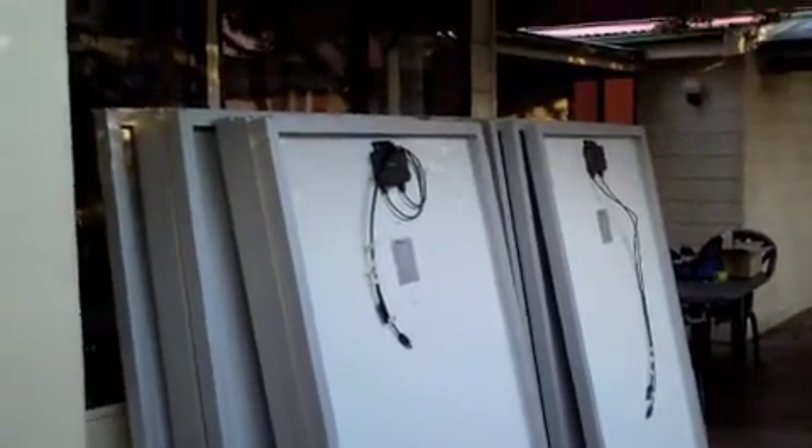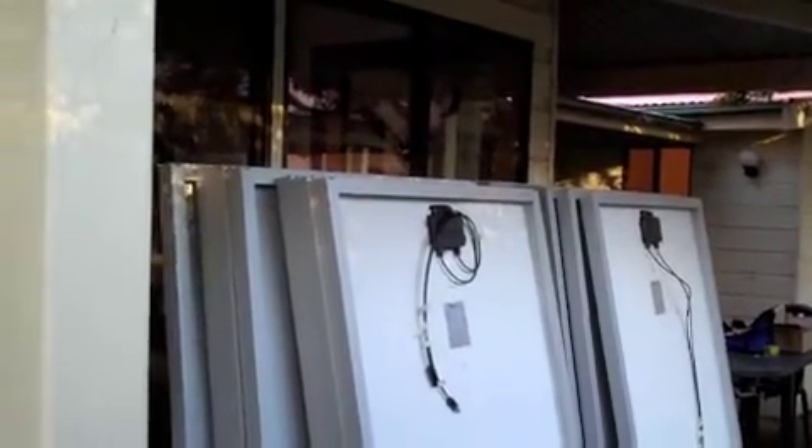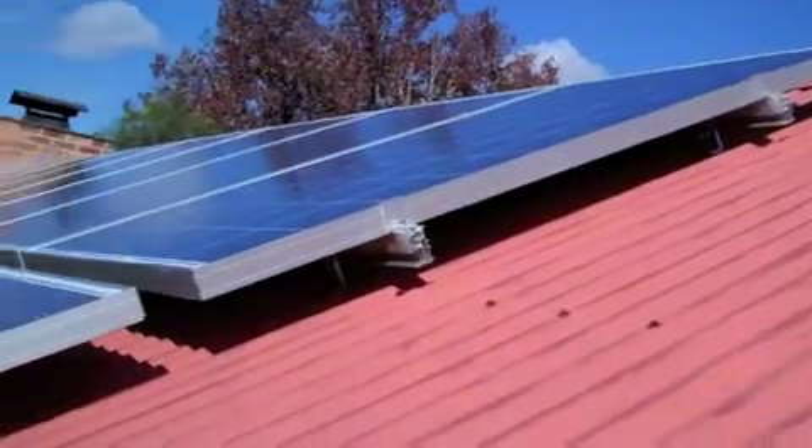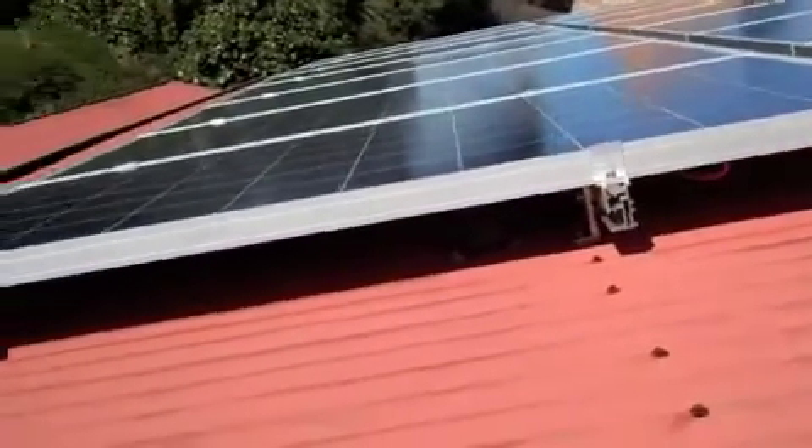Here are the panels that arrived today. The guy was saying that we got 14 panels. Here is the installation of our panels.